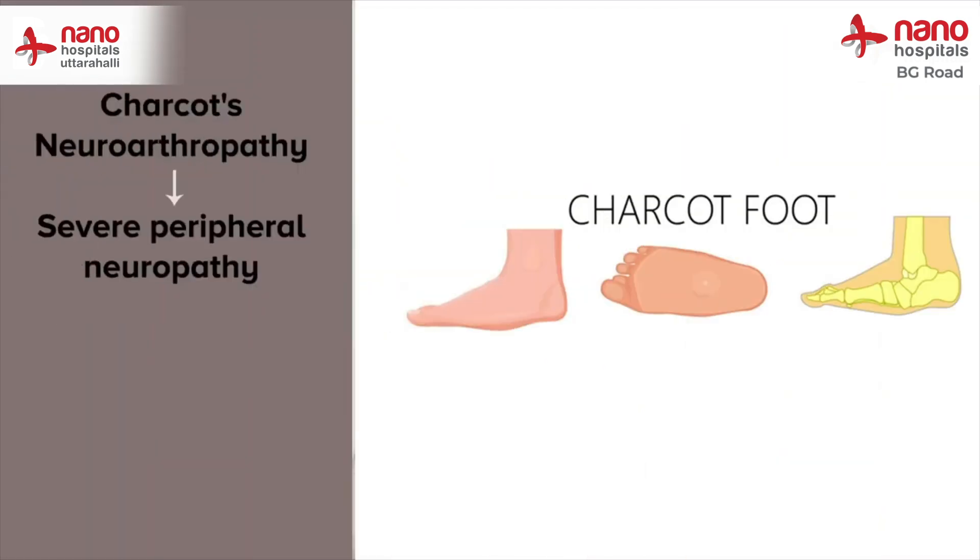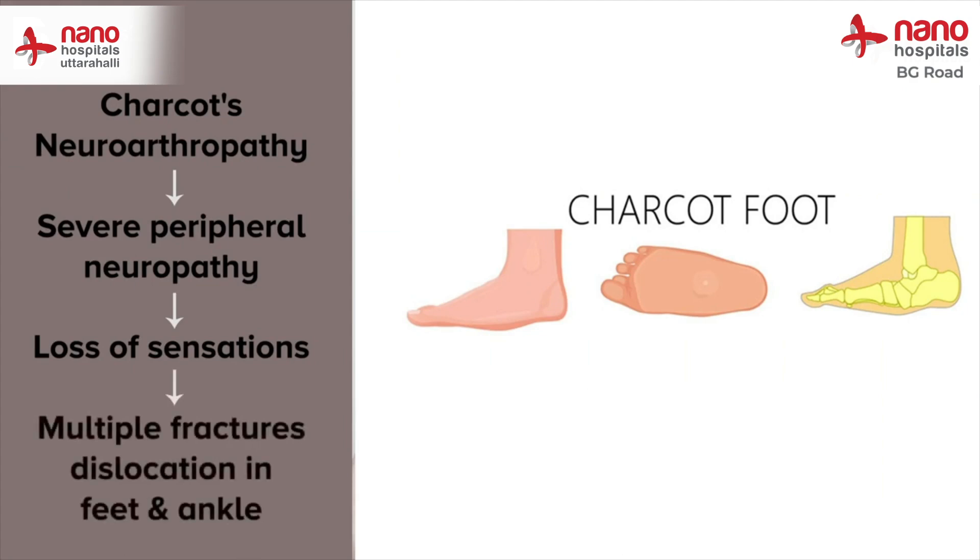Charcot's neuroarthropathy remains one of the most misdiagnosed conditions in diabetic feet. In this case, because of severe peripheral neuropathy, the patient usually loses his sensations, which results in multiple fracture dislocations in the feet and ankle.